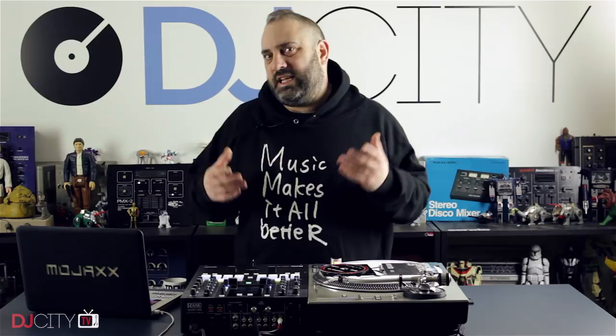Hey everyone, it's Mojax back in the DJ City UK lab. Today I've got a quick tip for all you Serato DJ users, and indeed the Scratch Live holdouts out there.